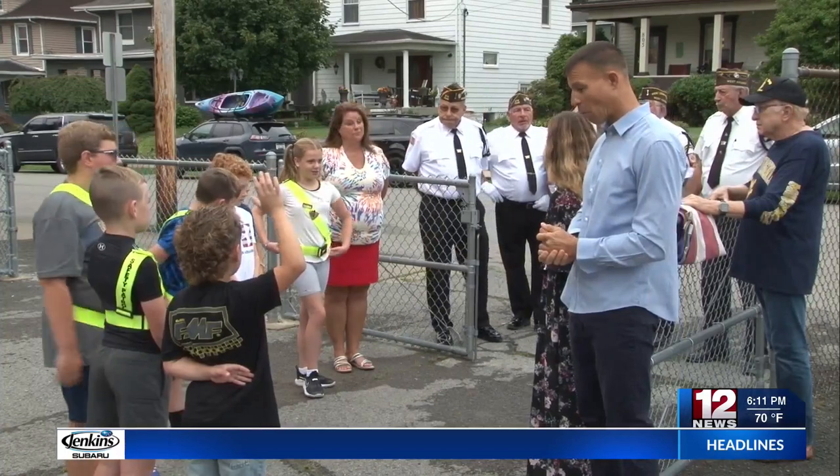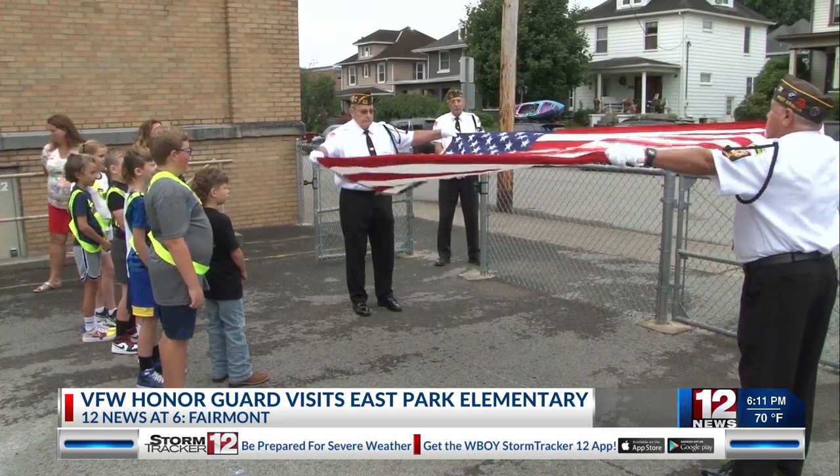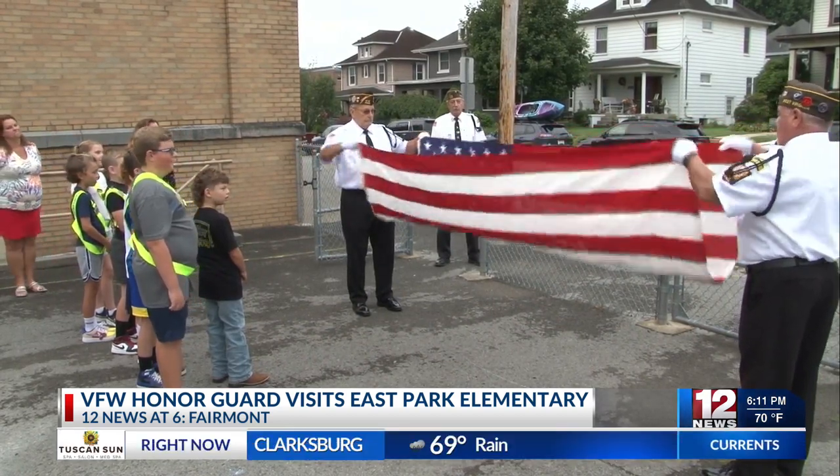East Park Elementary invited the VFW Honor Guard to its school this morning to show students the proper way to raise, fold, and retire the American flag.